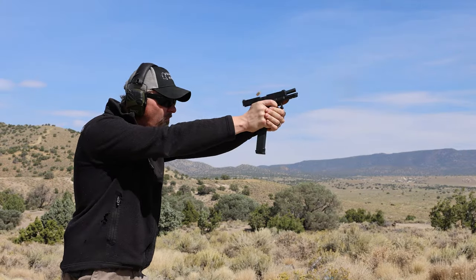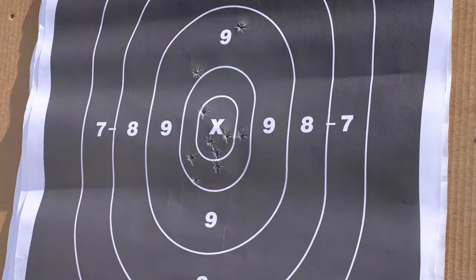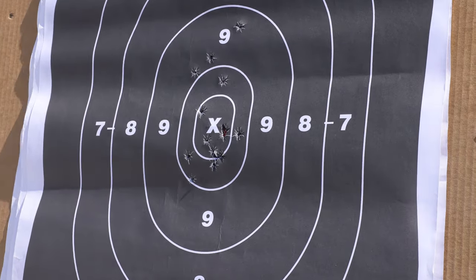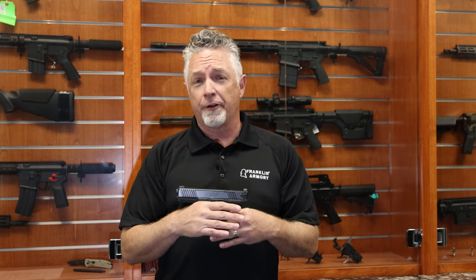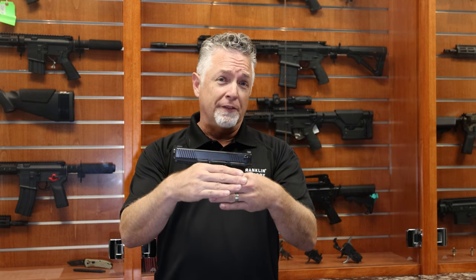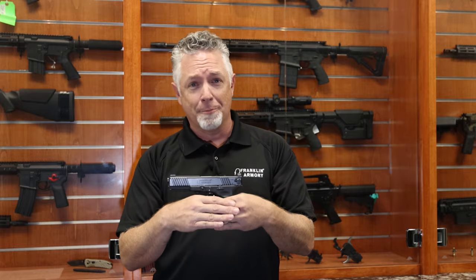In binary mode, the GS173 provides you with quicker split times between rounds, which with practice can result in tighter groupings. But more than just the trigger assembly of our patented binary firing system, GS173 comes with a slide including all the features that everybody wants.